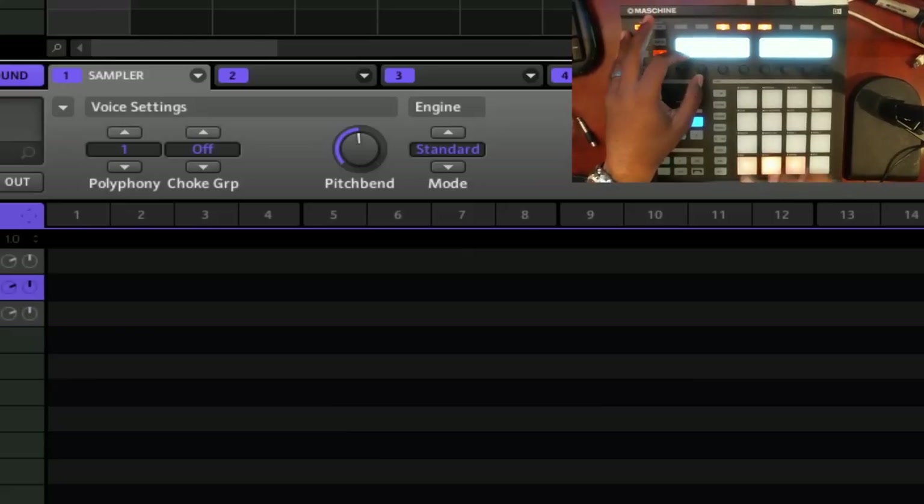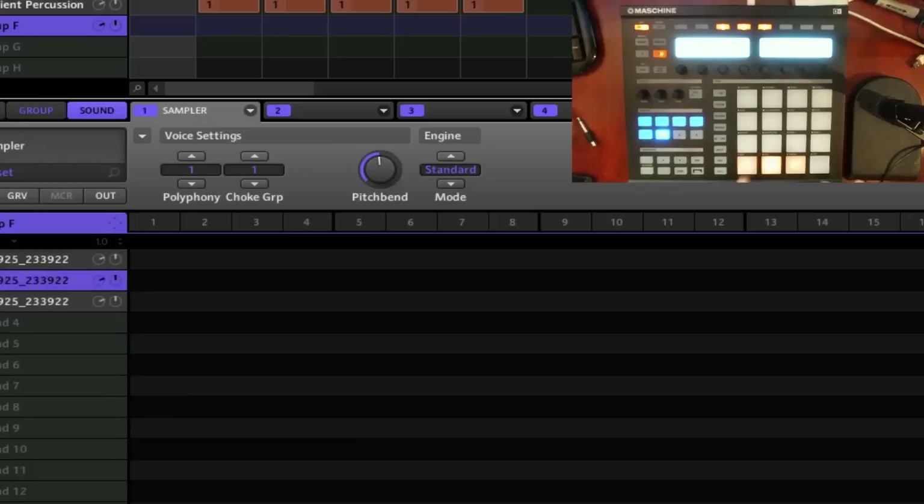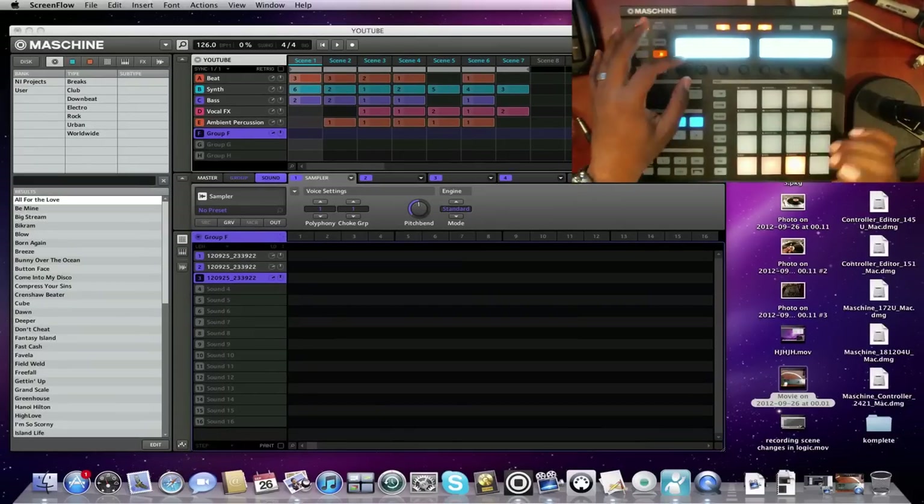You want samples to cut each other off. What you do is hit one pad, go to 'choke group' right here and turn it to one. Hit the next pad, turn that choke group to one as well. Hit the next one. Now problem solved — they're cutting each other off.